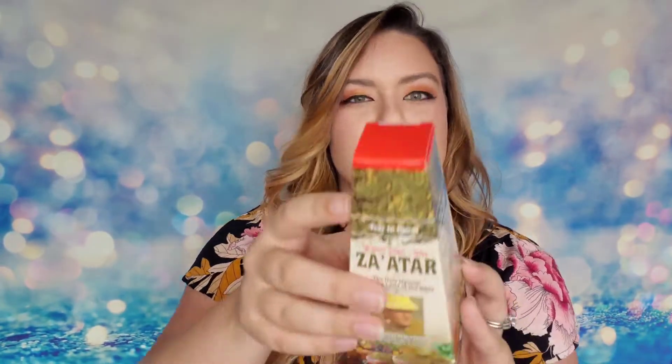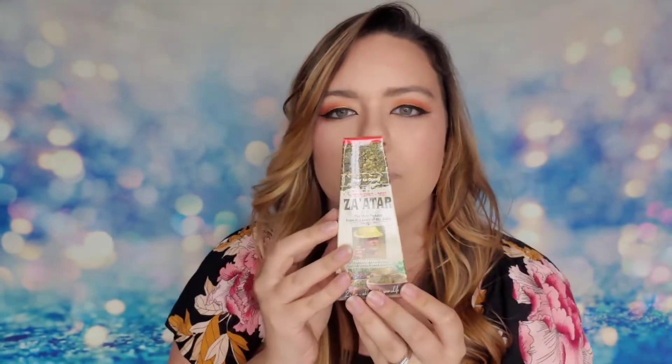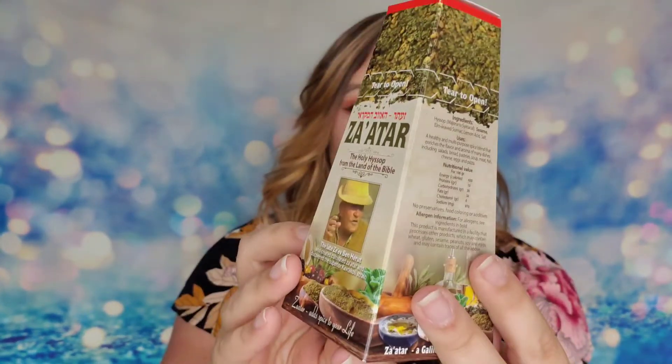Next item says 'Sprinkle me on everything and I will add an amazing and authentic Israeli zest to any dish you cook.' This za'atar is a multi-purpose spice from Galilee — the area blessed with many herbs known for their aromatic flavor. I can already smell it — there's lemon, salt, sesame, and some other ingredients I've never heard of. It's close to an Italian herb mixture but it's Israeli, so it's a little different. Really excited to try this!